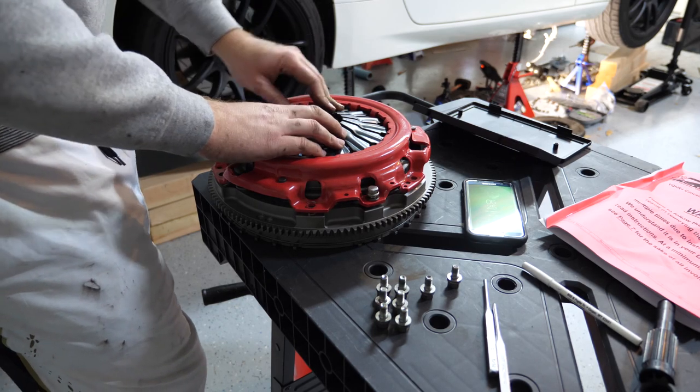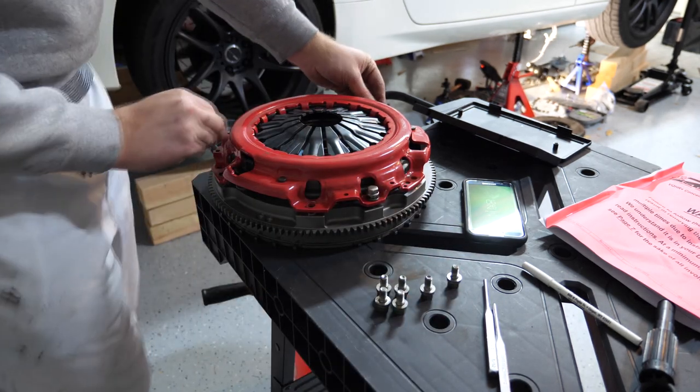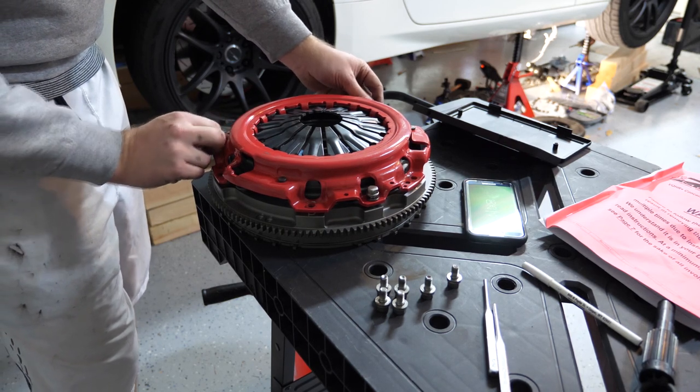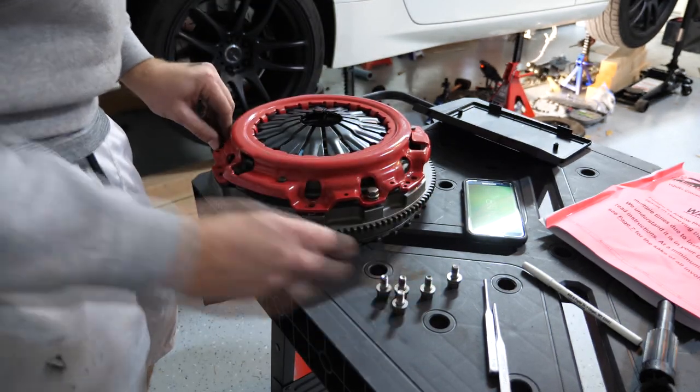That way we know how much to shim it so when you push your clutch in it's going to engage properly. Go ahead and thread these bolts in and you're going to want to tighten it using the torque specs listed in the factory service manual. Go ahead and get all these bolts hand tight first.